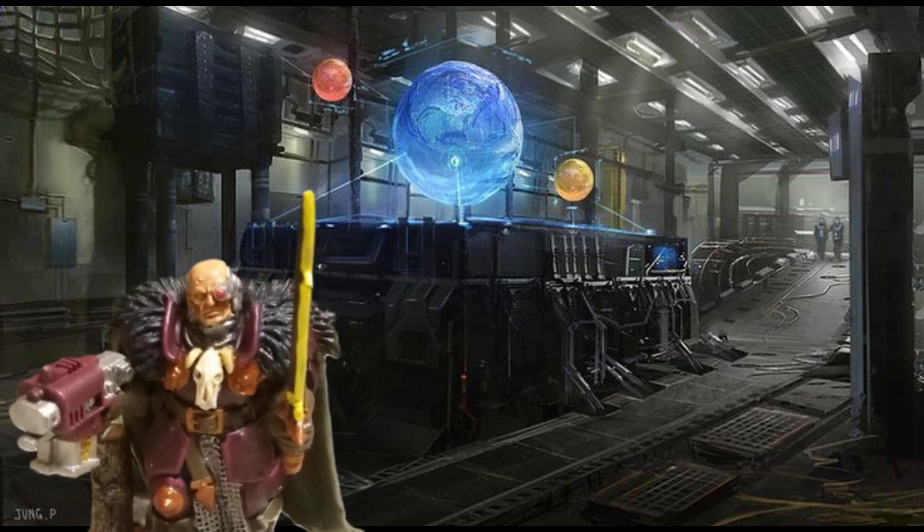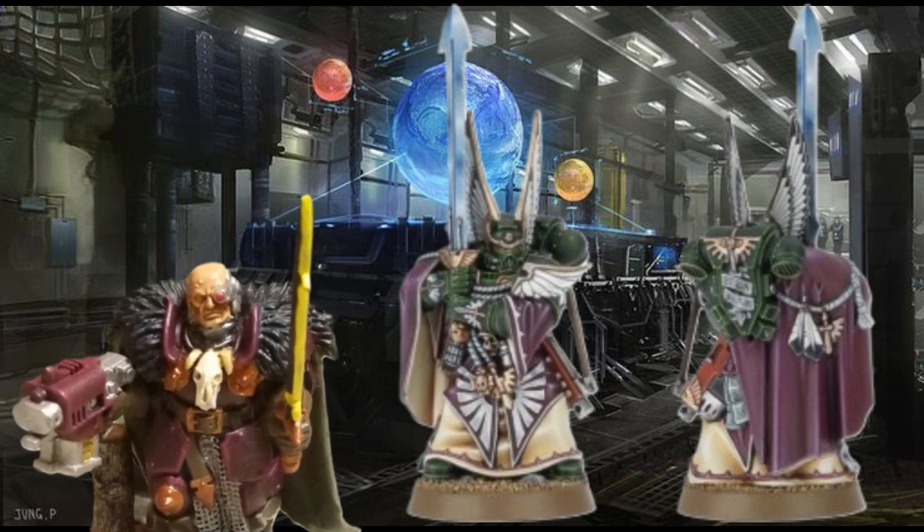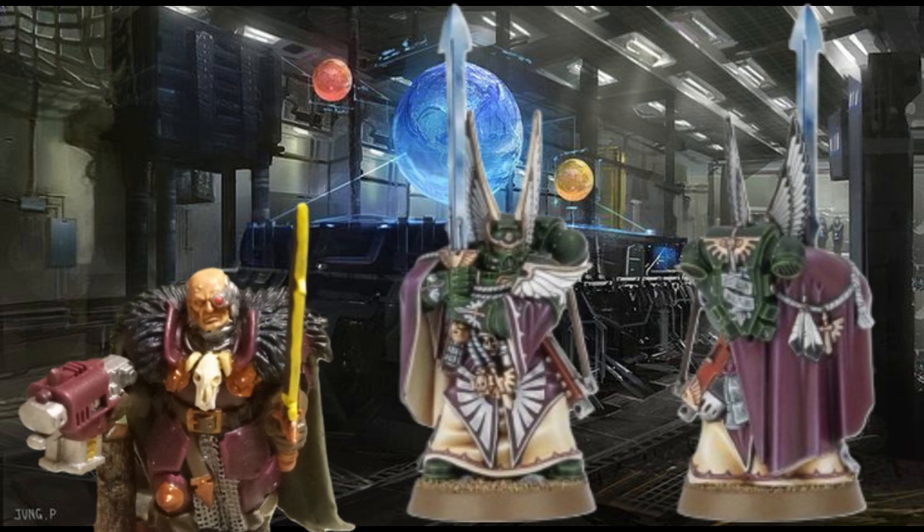I'm going to be talking about the first Space Marine captain I ever had after I bought the Dark Vengeance box set during 6th edition. This guy right here. Back in 6th edition, all the Space Marine captains — so this guy is a Space Marine captain and he's part of the Dark Angels — all of the captains did have a name attached to them, so every chapter had their own named captain. And this guy is Balthazar.